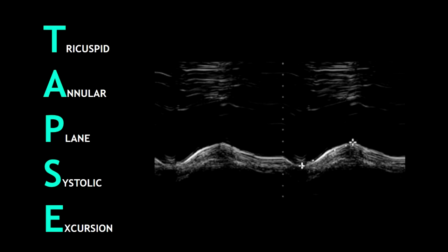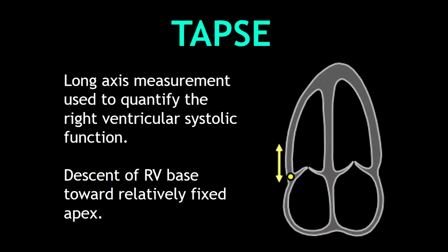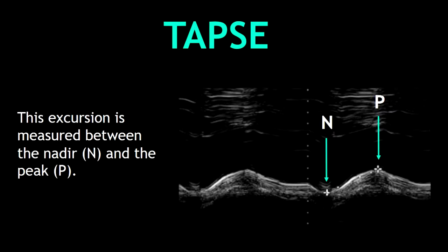The first important thing to know is what TAPSE stands for. TAPSE stands for Tricuspid Annular Plane Systolic Excursion. As a definition, TAPSE is a long axis measurement used to quantify the right ventricular systolic function. Basically, we measure the descent of the right ventricular base towards the apex.